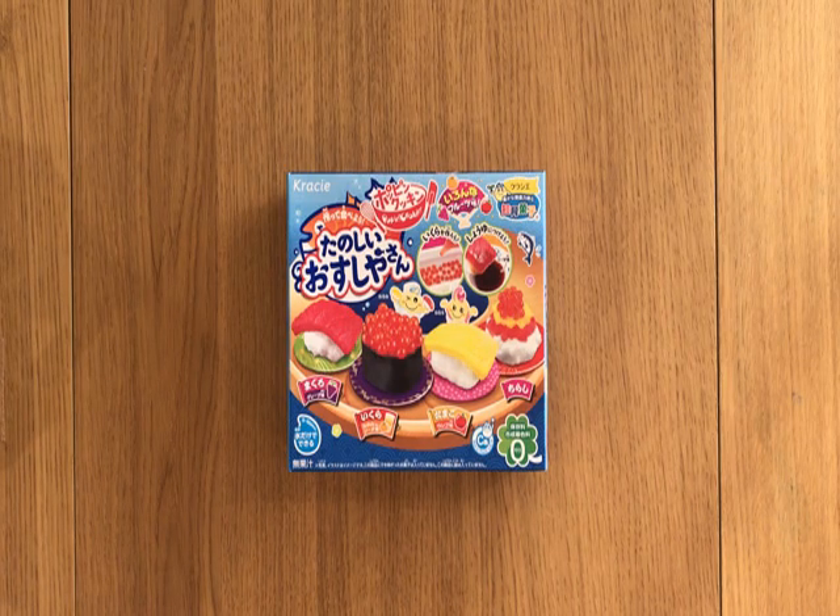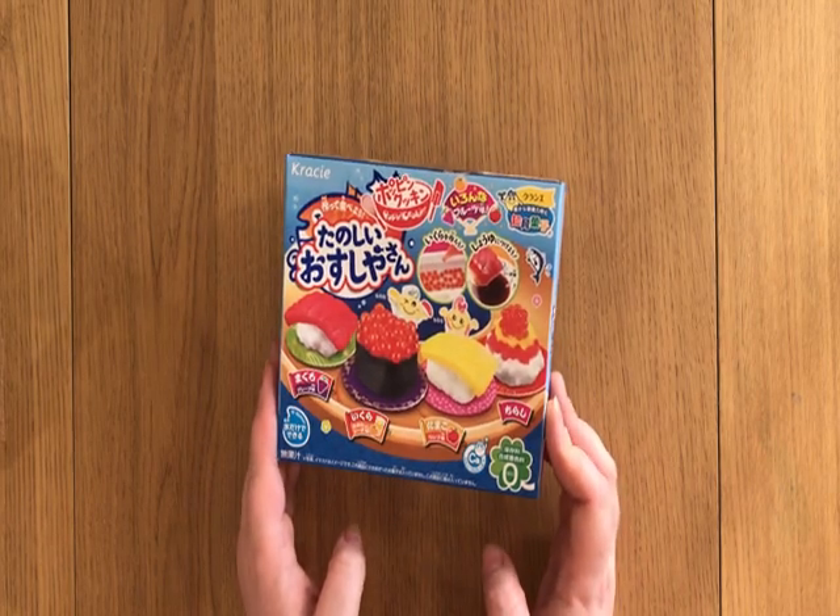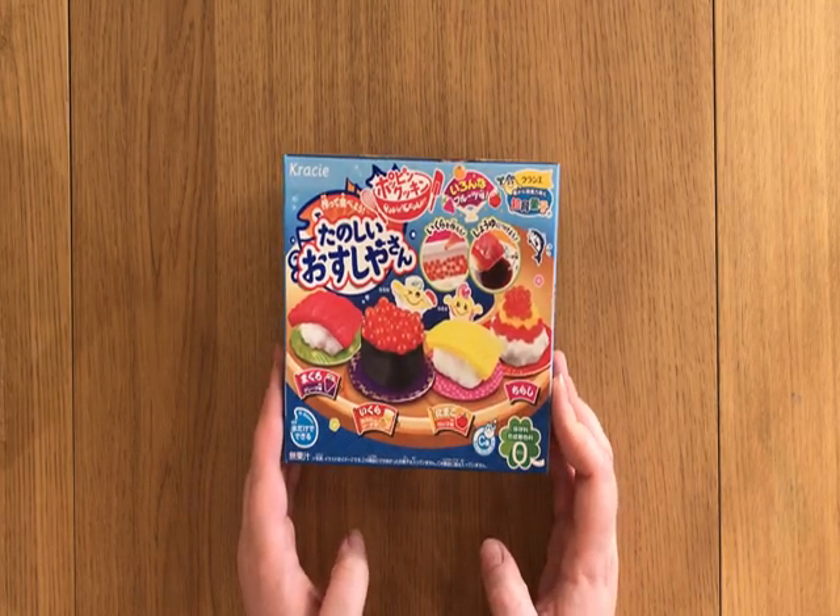Hello and welcome to another episode of 'Emily tries to do things Japanese children can already do.' Today it's another one of these candy kits, but this one is to make candy sushi.